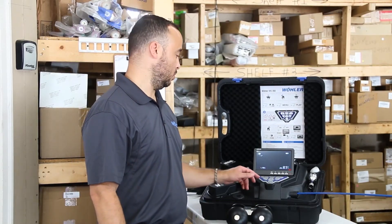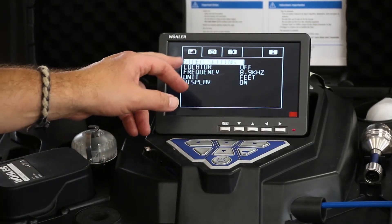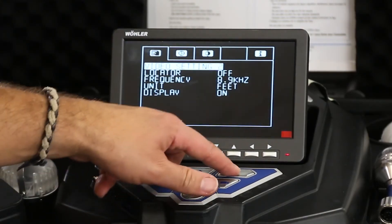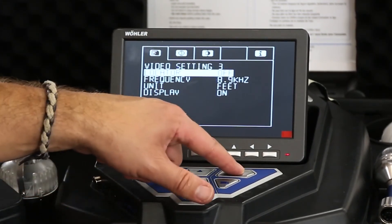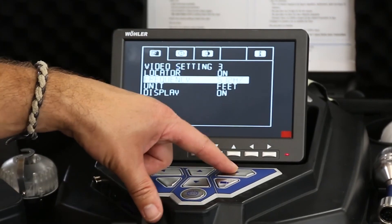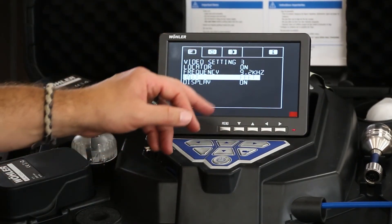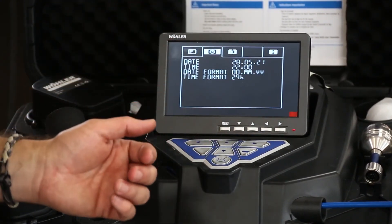To access the menu, hit the shift key and the up arrow key. From here you can adjust video settings — up to five video settings — locator frequency, unit of measure, and the display. The locator function can be turned on or off; when on, you can change the frequency to match a locator you already have, with options for 8.9, 512, and 9.2. You can change units between feet and meters, and set your date and time using either military or standard 12-hour time.